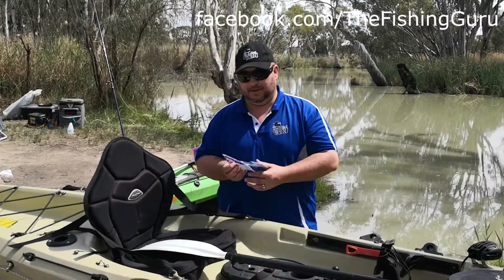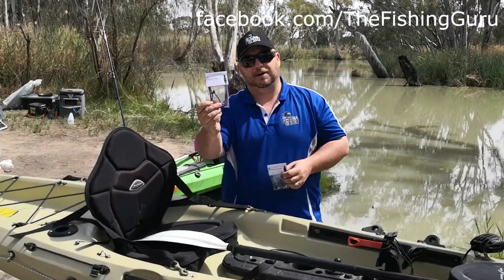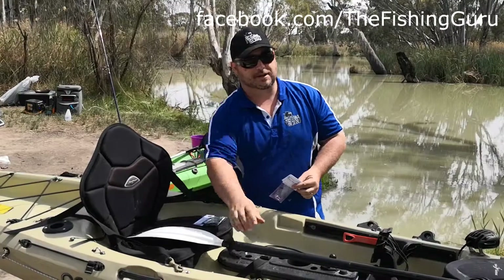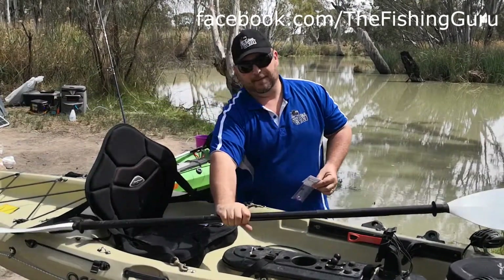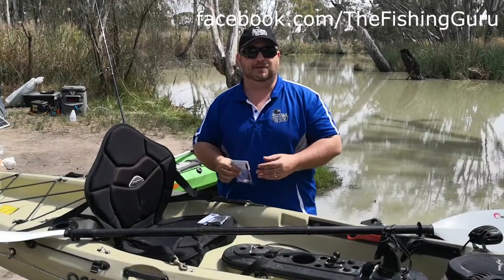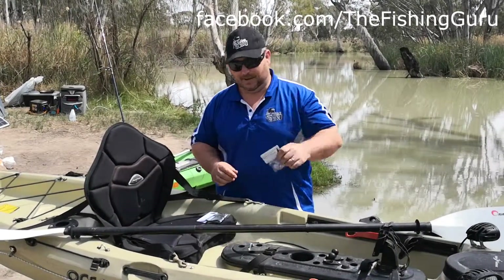So the products we're talking about — this is one of our bungee paddle leashes, and then we also have the accessory leash as well. The paddle leash, when connected to your oar or your paddle, if you do happen to drop it over the side, this is essentially what's going to save it from going away and finding yourself up that famous creek without one.